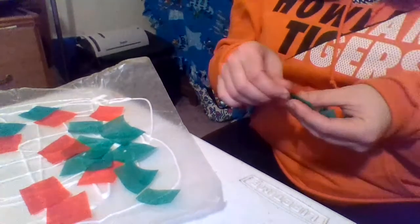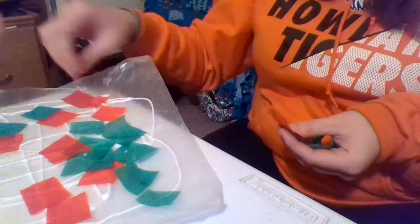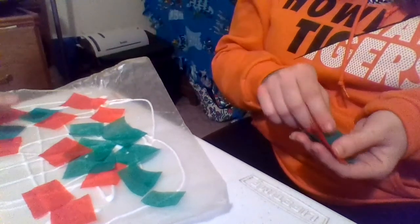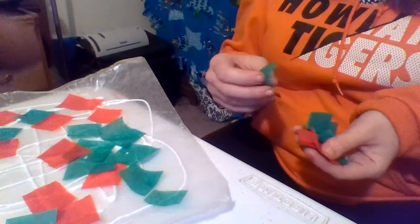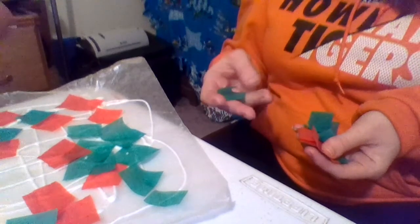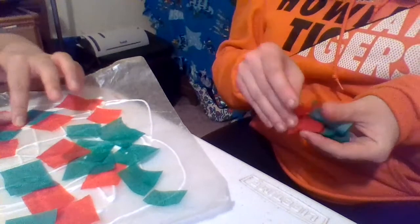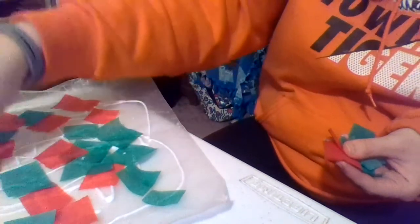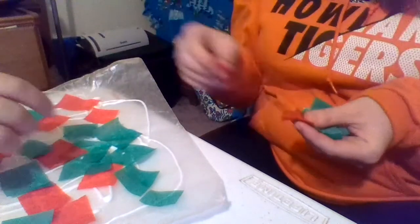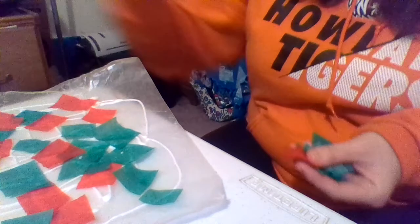I miss you guys. I hope you guys are having fun at home. I hope you guys are able to do some fun stuff. If you guys need crayons, glue, scissors, anything that is needed, please message me tomorrow and I will stick it in one of your packets. Your packets are very full for Thursday to be mailed out. I will try to stick in whatever is needed.